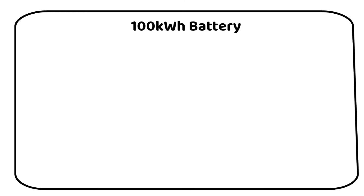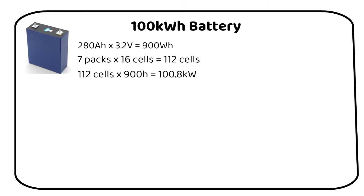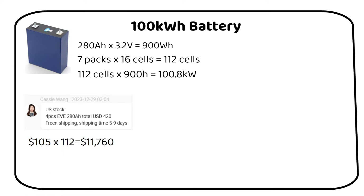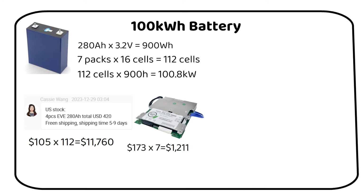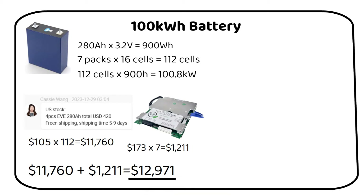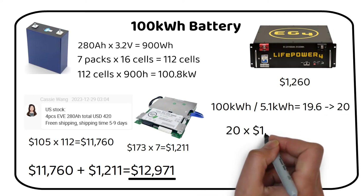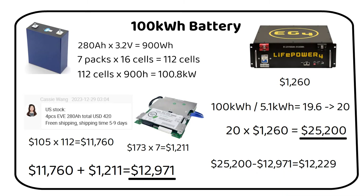For a large-scale 100kWh battery, our analysis becomes even more compelling. Working with 280Ah cells, each offering 900Wh of power, we calculate the need for 112 cells to construct 7 48V battery packs. The cells, priced at $105 each, lead to a total of $11,760. Additionally, 7 100A BMS units total $1,211, making the complete DIY setup approximately $13,000. Comparatively, acquiring equivalent power through pre-built server rack batteries at 5.1kWh each requires $25,200 for 20 units — a savings of $12,229 with DIY.